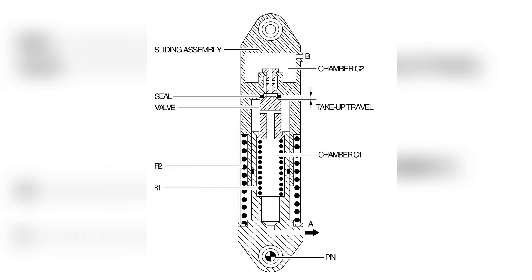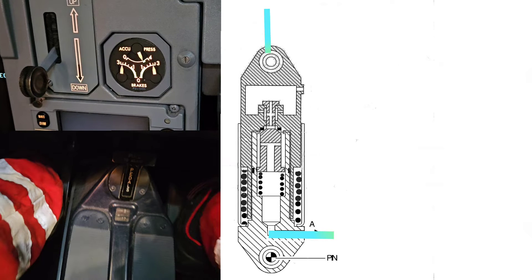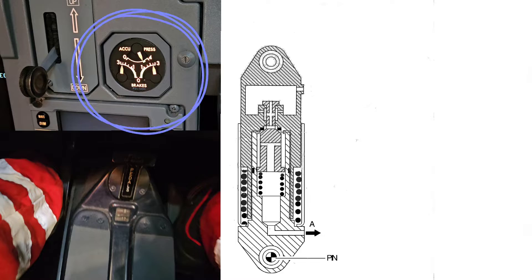The master cylinders have a dual purpose. First is control of the distribution dual valve of the alternate brake system by displacement of the volume of fluid from chamber C1. Second is to provide artificial feel at the pedals by means of an internal spring and the load resulting from the pressure increase in the control circuit. When you press the brakes, hydraulic fluid is displaced from chamber C1, and pressure rises on the triple gauge indicator.